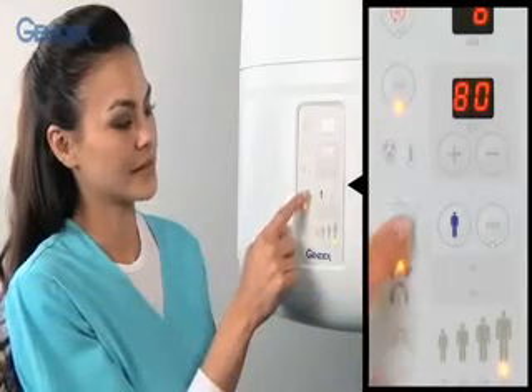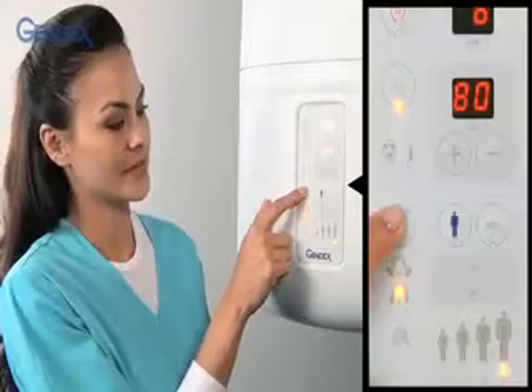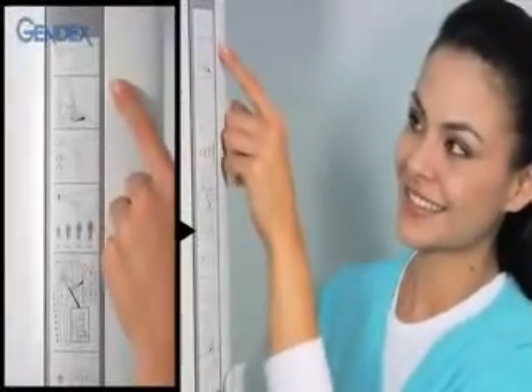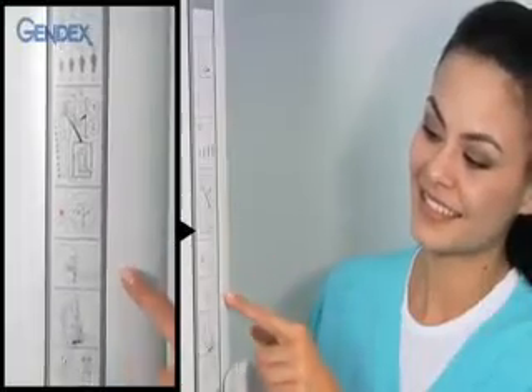Select the exposure — either pan or one of the TMJ projections — by pressing the function button. For convenience, instructions for taking images are located on the unit itself.